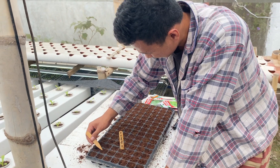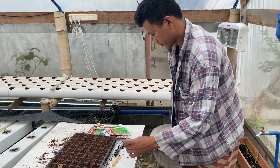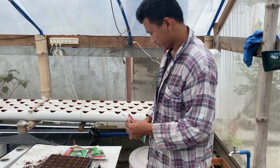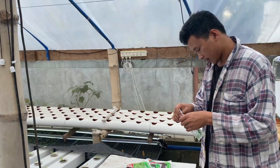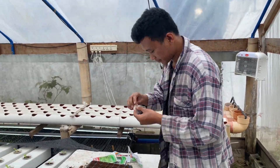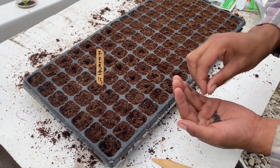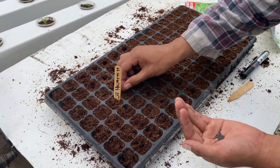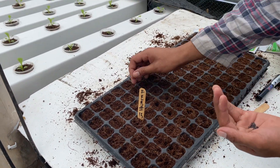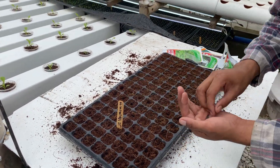I'm going to speed up the video here a little bit. The cilantro seeds are a little bit large - not as large as the pelleted seeds - but we're able to get one per square. The next is the pichai, or what we call bok choy in the US. Those are kind of small, so we may get two or three seeds per square, and that's okay. The lettuce seeds are small as well.